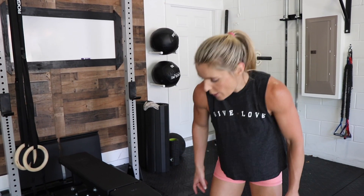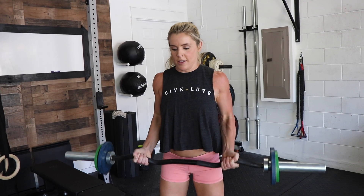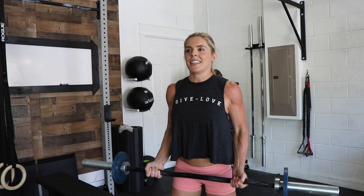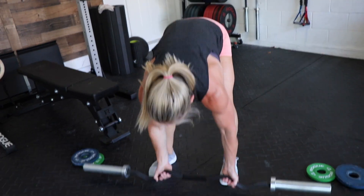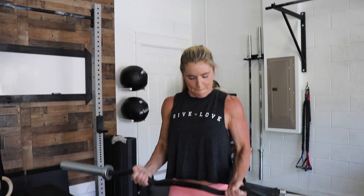Otherwise, you could use a burnout set. You would hit a few reps, take weight off, hit those reps again, take some weight off. So that would look like this — four reps, weight off, four reps, weight off, then four more reps at the lightest weight.